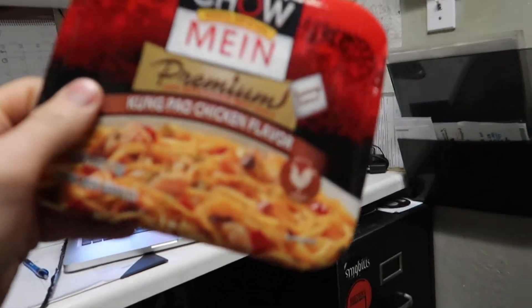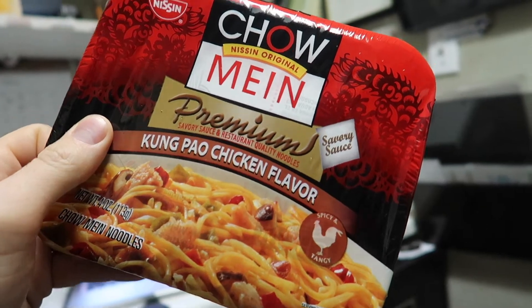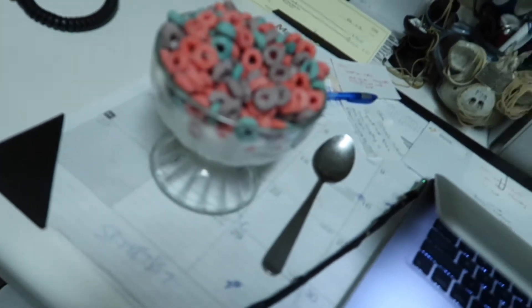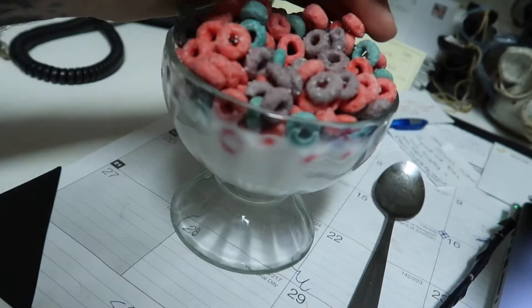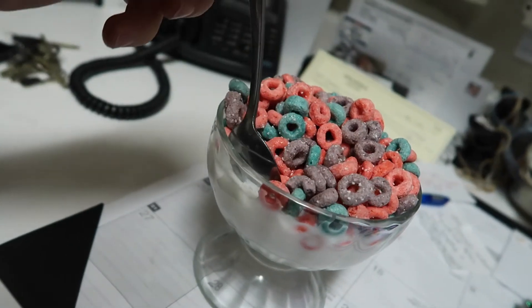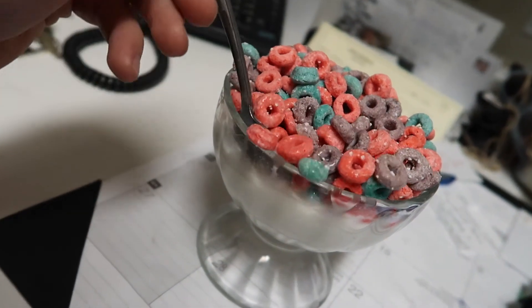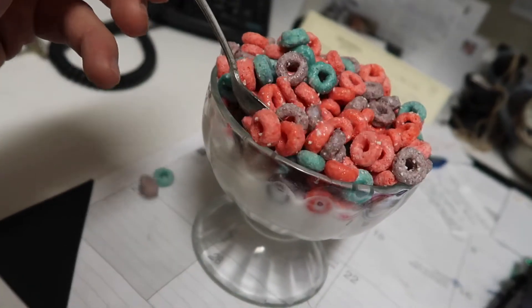Do you guys want to know how to make some amazing ramen? First, find some ramen. I couldn't sleep last night, so I'm trying to wake up with a bowl of unicorn cereal. It's a really full bowl of unicorn cereal. Don't you hate that when you pour too much in and you're like, I don't know how to take my first bites without making a mess.